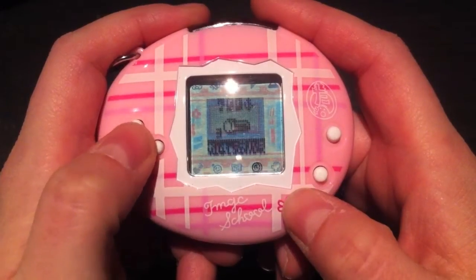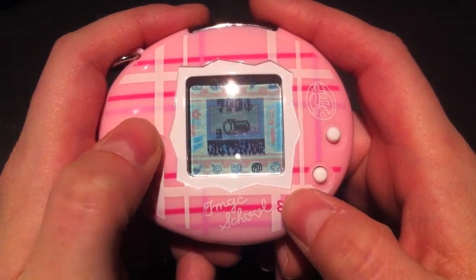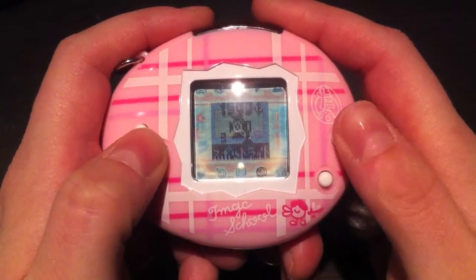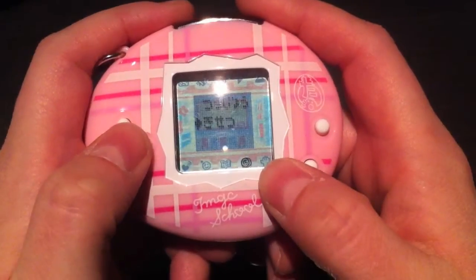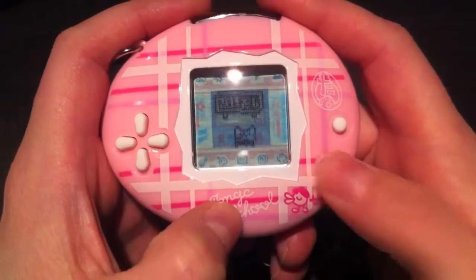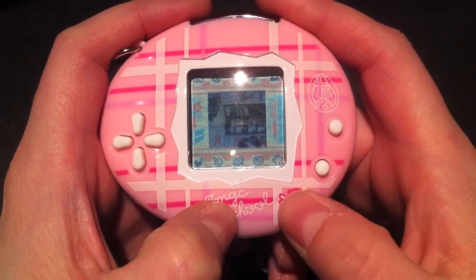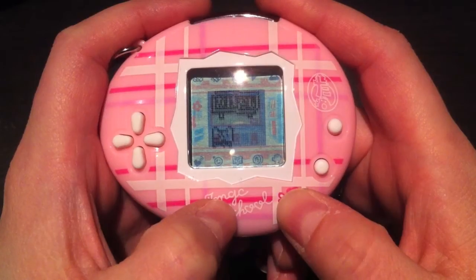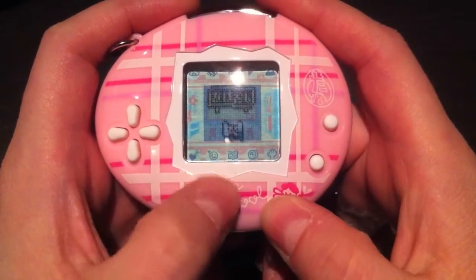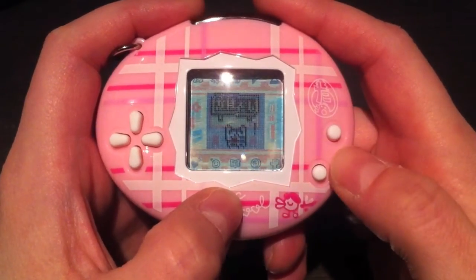The next menu in the shop is the seasonal items — depending on which month you're in, these items change and you can buy different things. The last icon is the raised hand, which is the attention icon. You press the B button to toggle the clock on and off, and pressing the C button makes your character do something funny, like fall on their head or look happy.